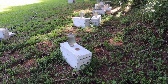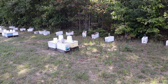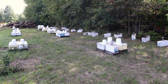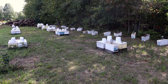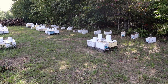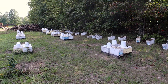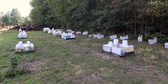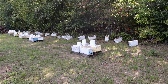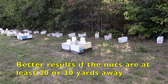We've got two more groups to check before we're all done checking nucs. I only had about a 60 or 65% take in this yard. I know the reason why — I knew of the problem before I dropped them off here, but I really didn't have a choice. Over the years, I've always noticed a lower success rate when I put mating nucs close to established colonies. It's just my casual observation. Maybe there's too much confusion for the virgins coming in, or maybe the virgins are intimidated by all the bee traffic. All I do know for sure is that it does make a difference.